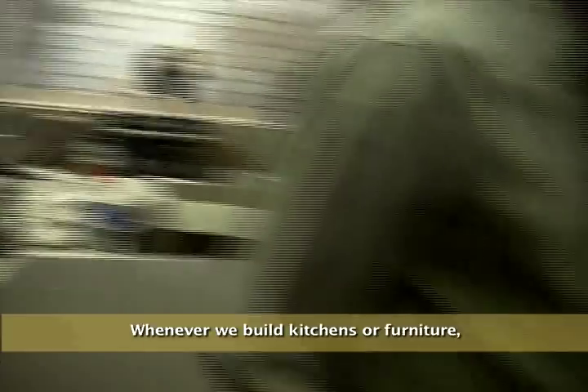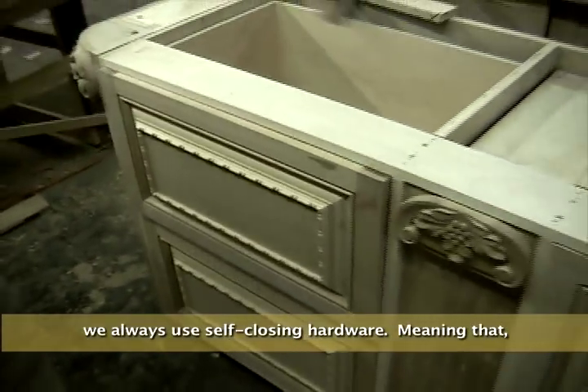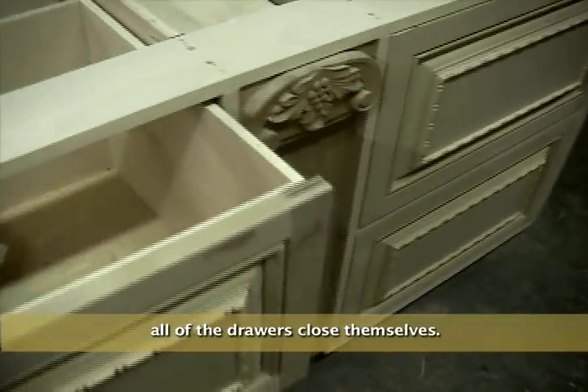When you're cooking in general, we use self-closing hardware, meaning that all of the drawers close themselves.